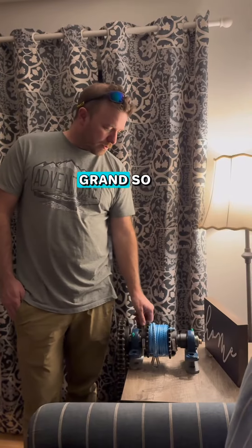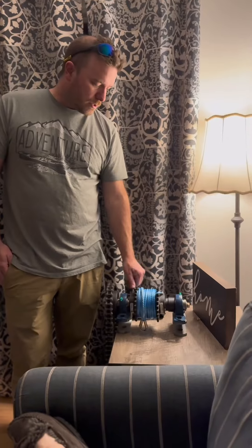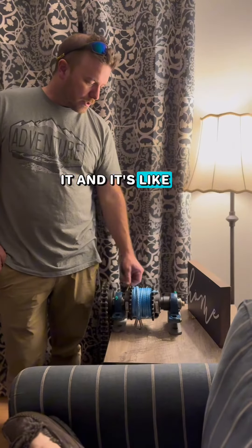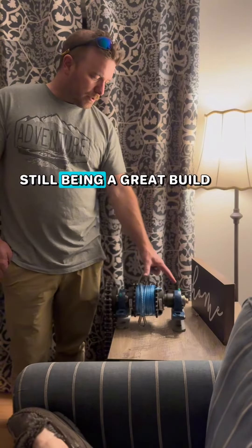They sell these scallop winches for like 10 grand, so I figured I would — I actually got one and I was looking at it and I was like, oh, I can probably build one. It'd be a smaller replica, it'd still be a great build.